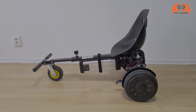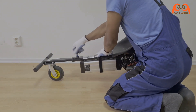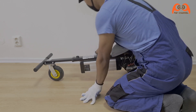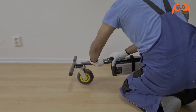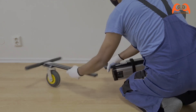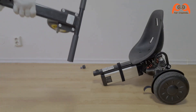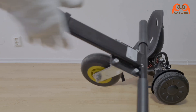Erstmal den ersten Hoverboard-Sitz auseinander bauen. Einfach die großen Schrauben abbauen und den Rahmen abziehen. Den vorderen Teil brauchen wir nicht mehr.